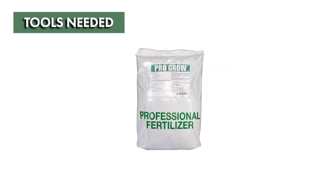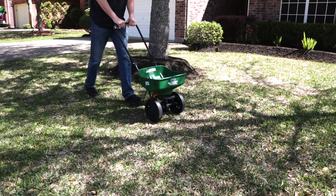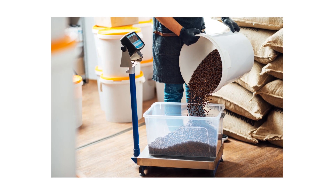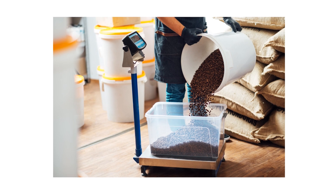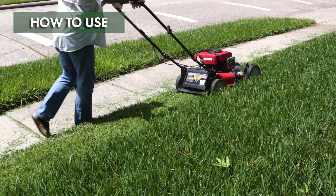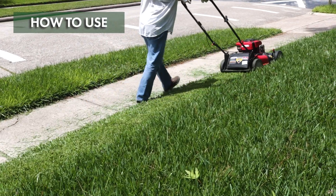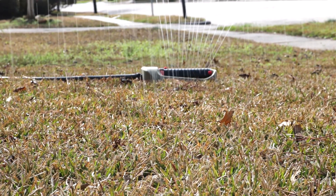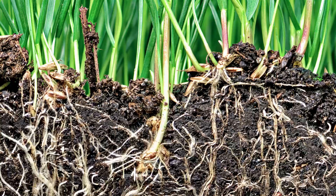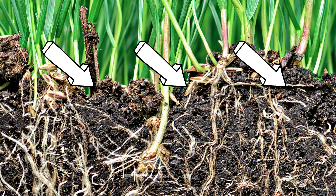To apply Solutions ProGrow Summer Blend, you will need to broadcast the product with a push spreader. Ensure your spreader is properly calibrated. You'll also need a weighing scale and a bucket to measure how much product you need based on your treatment area. Prepare your lawn by mowing it to its normal height one to two days before application. Mowing your lawn ensures a less dense treatment area, allowing the fertilizer an easier time reaching the soil.